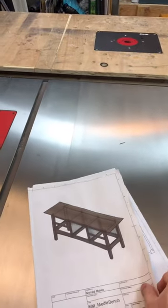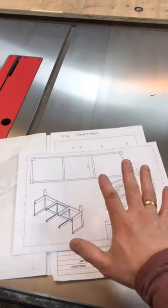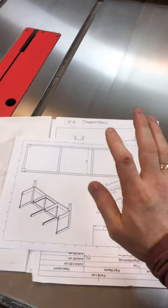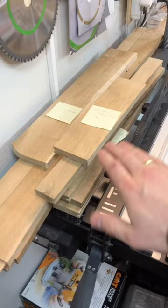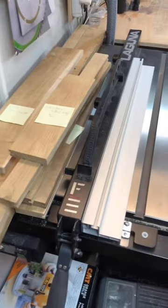It's finally time to do the web frame. I have my Fusion 360 drawing and my own notes — it's time to cut the web frame. We're cutting the lower and upper stretchers. When I did the milling, I milled up extra lumber so that I have enough for the web frame now.